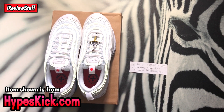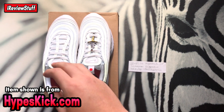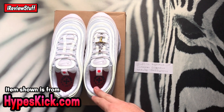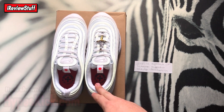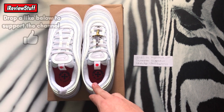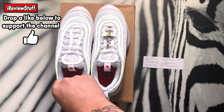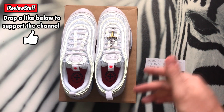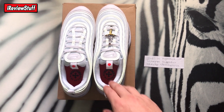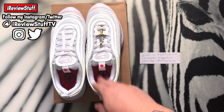What is up guys, I review stuff back here once again and today we're going to be taking a look at these Mischief Jesus shoes Air Max 97's. A lot of hype on these — I believe Drake wore them as well. Retail for these was $1,400 if I'm not mistaken and they're going for $2,500 to $3,000 right now. If you are new to the channel, hit that subscribe button, drop a like on the video, show some love and turn on notifications.